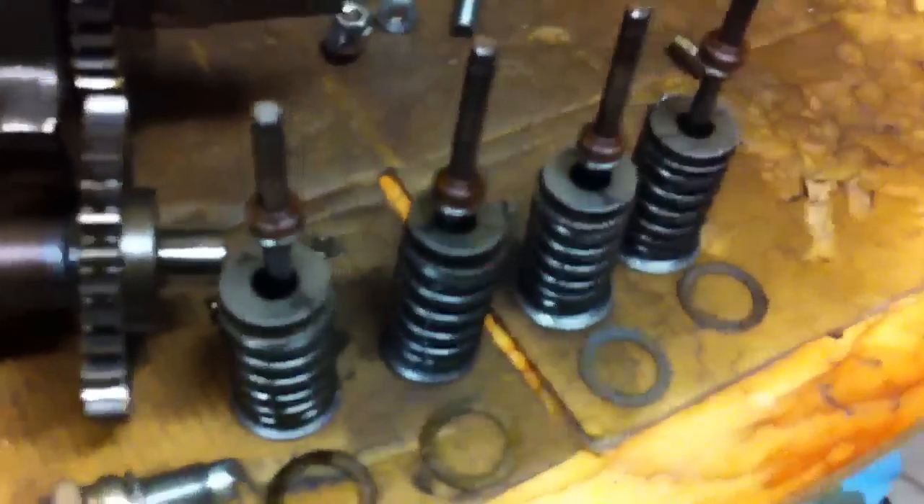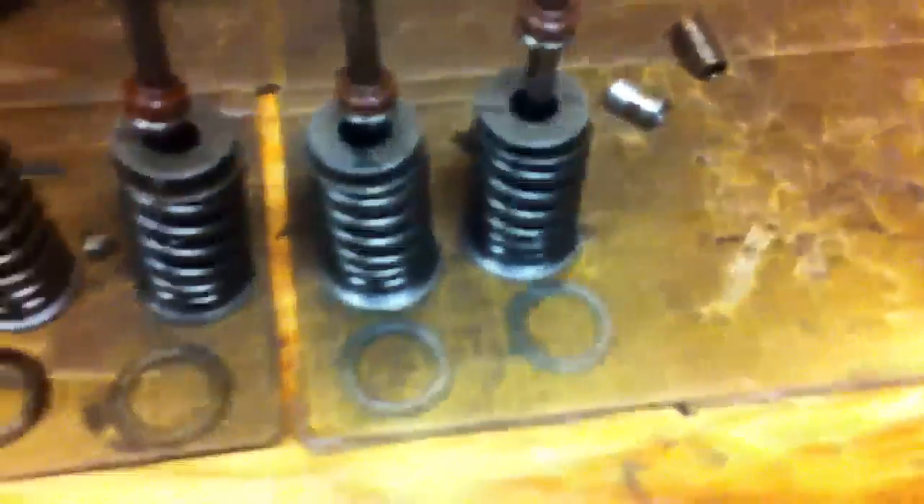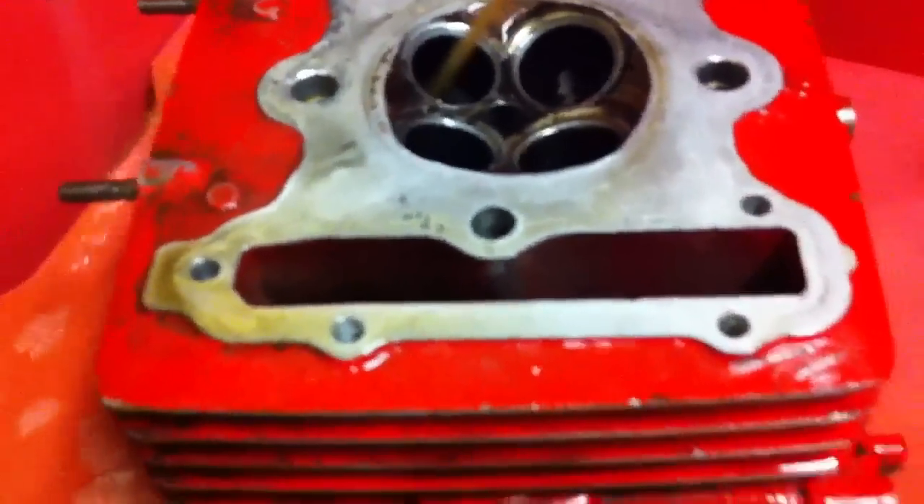Once it's cleaned, maybe we'll get a good close up on the crack. I mean, it's not that big. It's not through the seat — that's what we were looking for. It's not through the seat, so it'll still seal well.